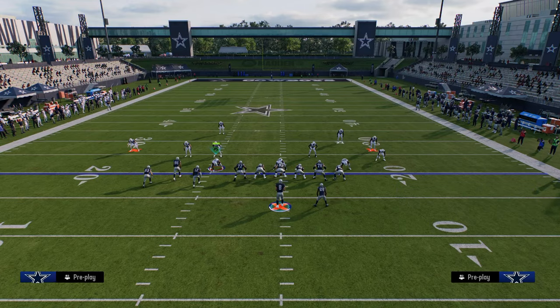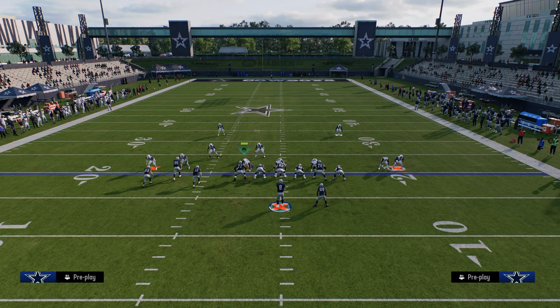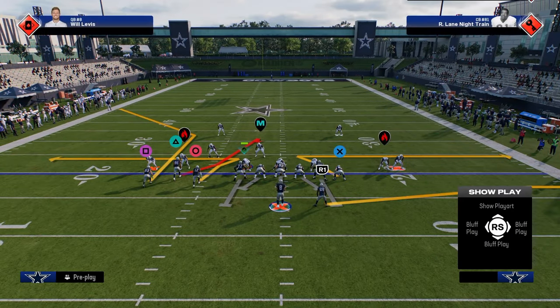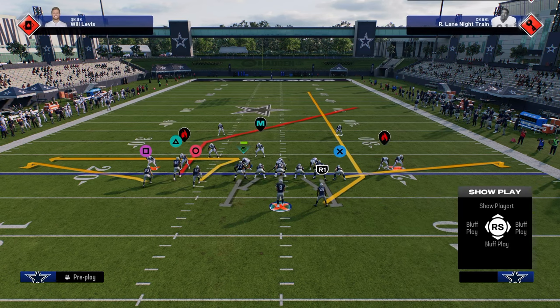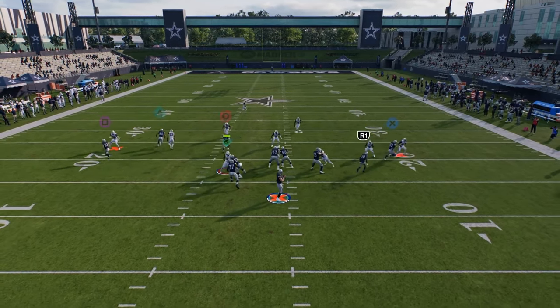So now while this formation is also really good against man this year - like it's really good against man - another play that you have is this play whips. This play whips is really good against man coverage. One of the simple things that I like to run is essentially just a flat route on this outside bunch receiver. I'm going to take the slot receiver and put him on a post route, and then on the right side I really like the flat-streak combo. It's just a quick hitting play that's going to be able to beat pretty much anything the defense wants to do, and it's really good against man coverage. This is easy money.